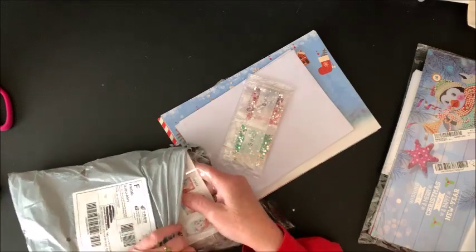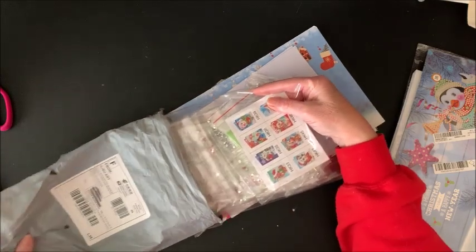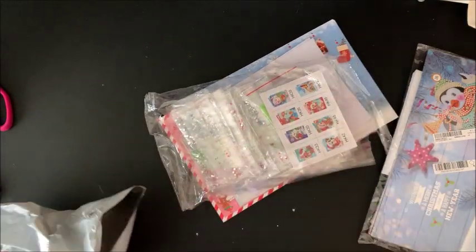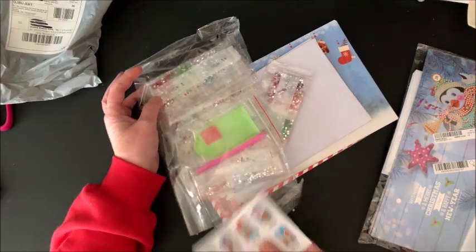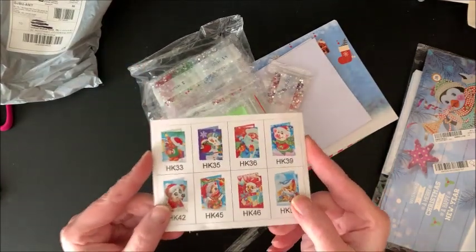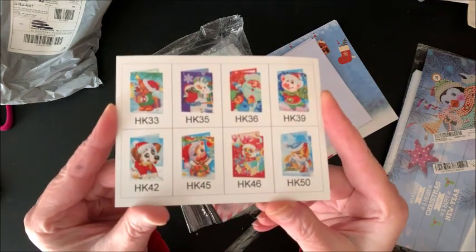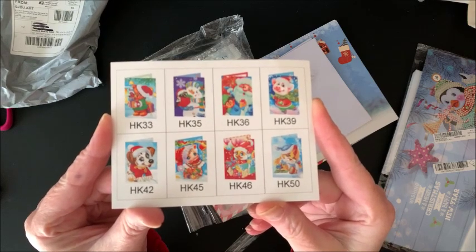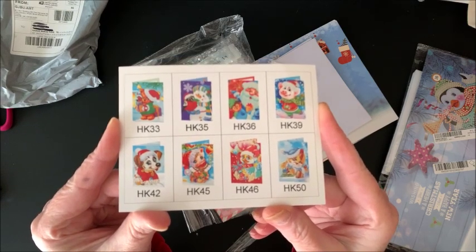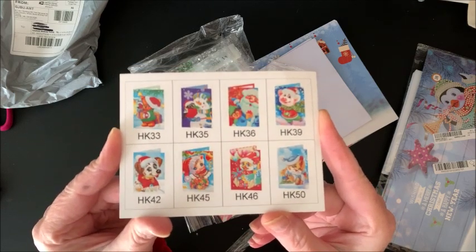I did not actually look at them at all, so I thought we could do that together. Here are thumbnails of all of the different cards that are in here. Can you see them? Aren't they adorable? I thought they were so cute. On this card they look like little stamps — postage stamps.